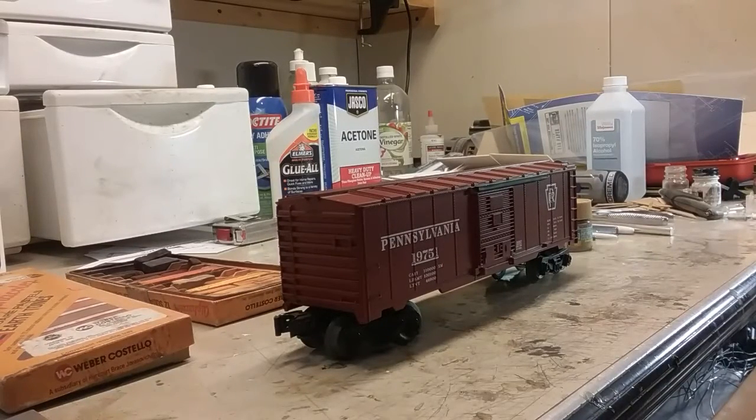Hello, welcome to the Mill Creek Valley Subdivision back shops. I'm your host Will Snyder, and we're going to talk a little bit today about a weathering technique using earth tone chalks. I decided to do this video to walk you through the steps, as there have been a lot of questions asked lately about how to use the chalk. So bear with me and I will take you through it step by step.